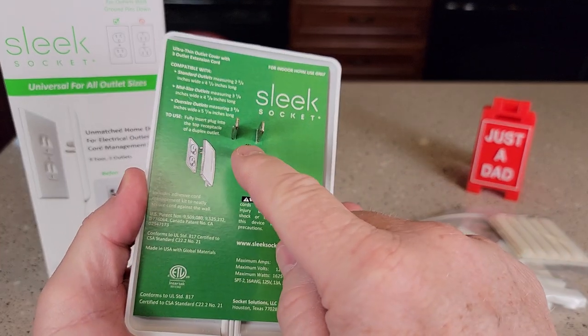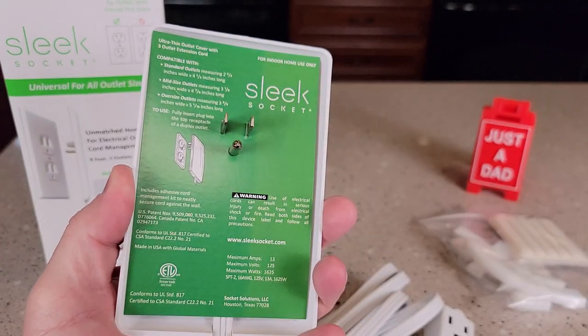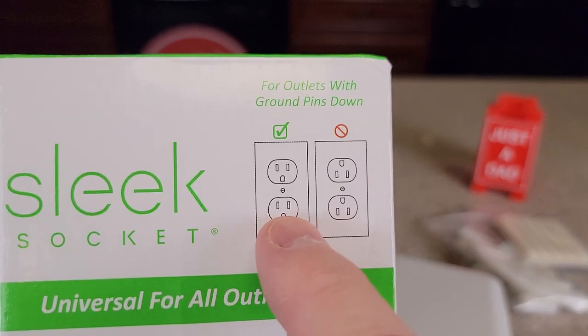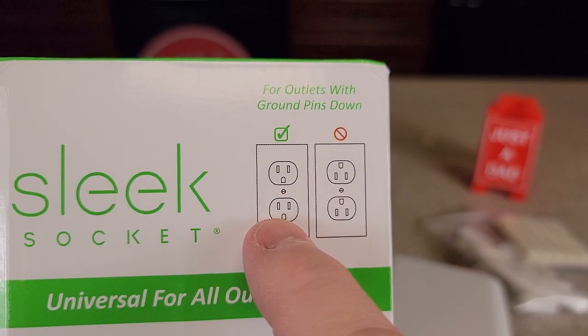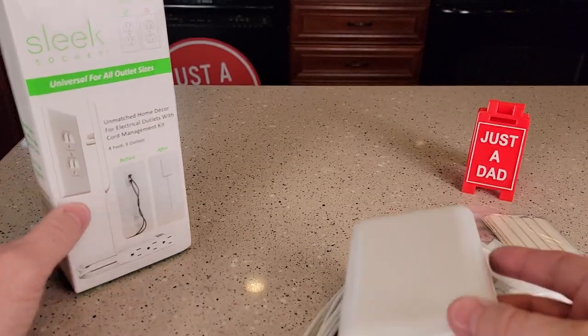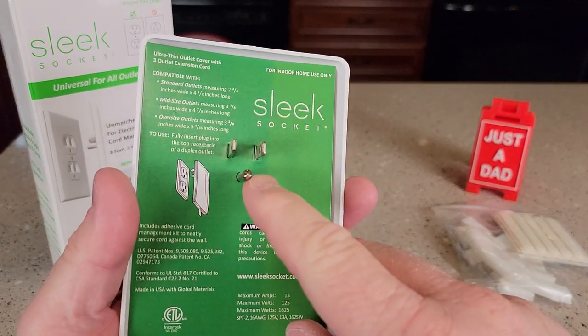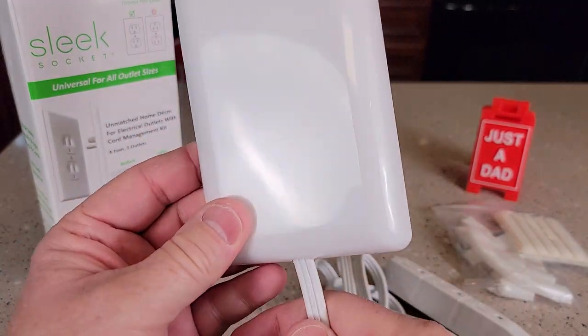You want to make sure that your neutral or your ground wire is at the bottom. They give you kind of a picture — make sure that half circle is at the bottom and not at the top. Otherwise this cord will be coming out the top. So as long as that is on the bottom, like that, it'll be coming out the bottom.